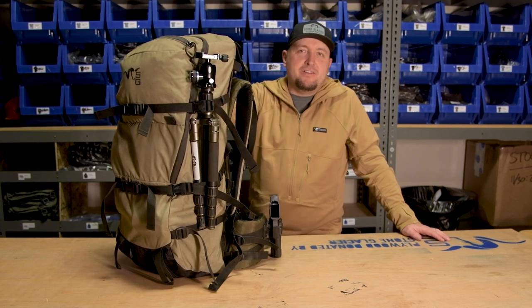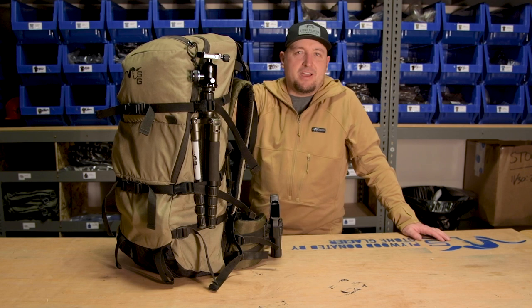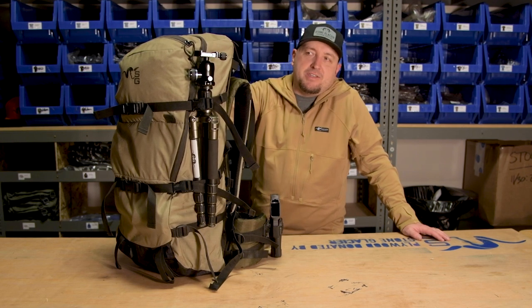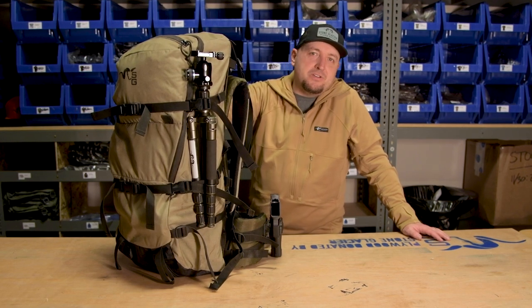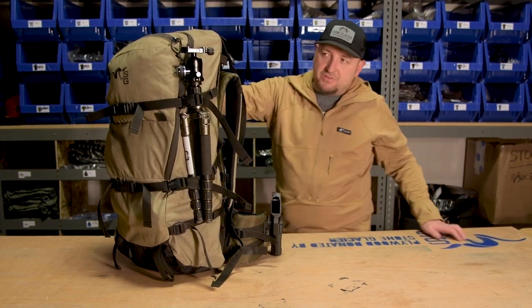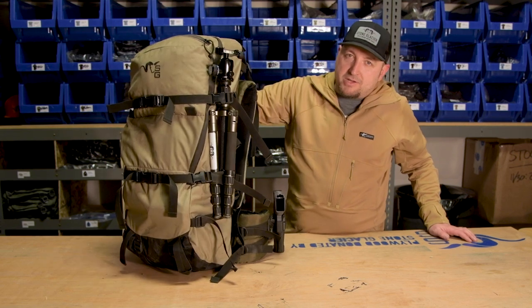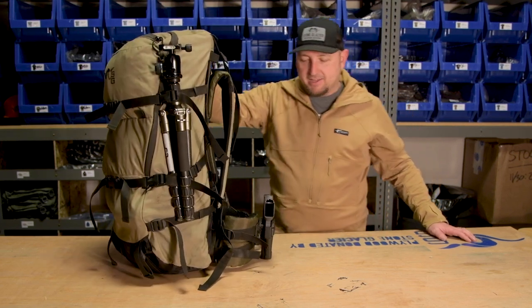Hey guys, Lyle from Stone Glacier here, and shed hunting season is right around the corner. I'm going to go over the setup that I use when I'm out there. This setup is for a two-day, one-night rip out in the woods looking for antlers. I use an Evo 3300 bag on an Evo frame, and I'll kind of walk you through some of the things that I'm doing on my bag.